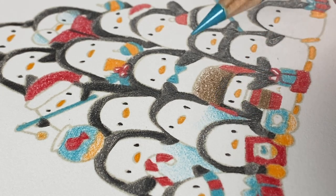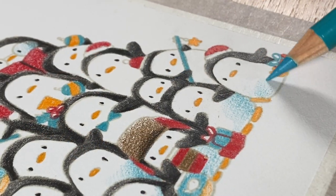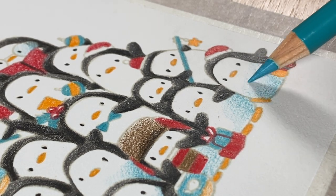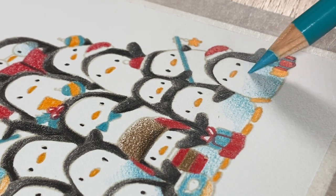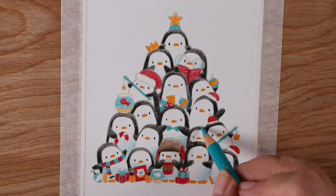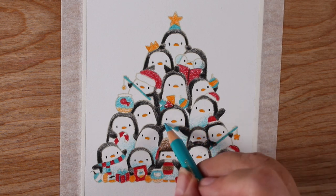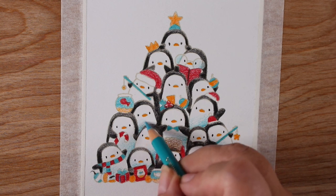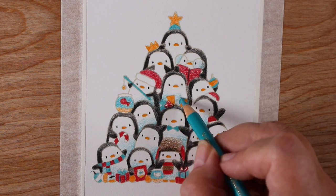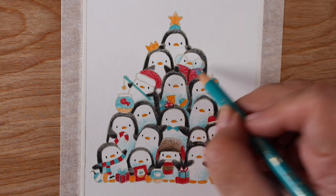To make each penguin look separate from the others, I'm putting shading at the bottom of each one. You can see how it helps the bodies look like one is in front of the other — just add a little color, blue or gray, and it starts to look a little more dimensional. Don't tell the penguins it's not real — they'll have a fit and the whole party will be over.